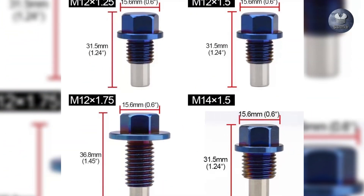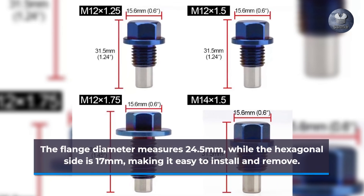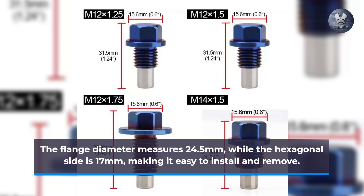The flange diameter measures 24.5mm, while the hexagonal side is 17mm, making it easy to install and remove.